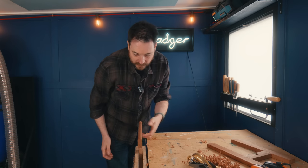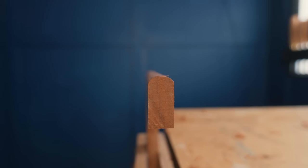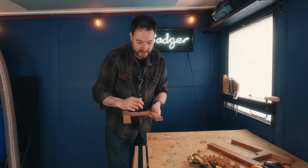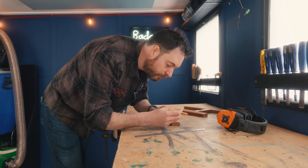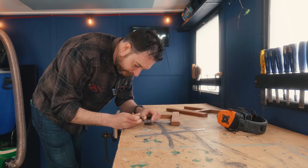Now I'm happy with the curves on one side, but the legs are still quite chunky, so what I'm going to do is put some tapers on them. I'm just going to get it marked out with a pencil where I want them to go, and then over to the bandsaw to cut them out.